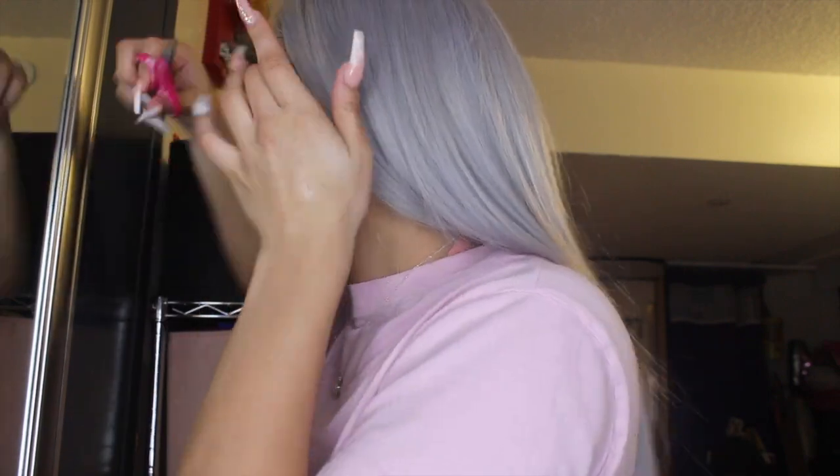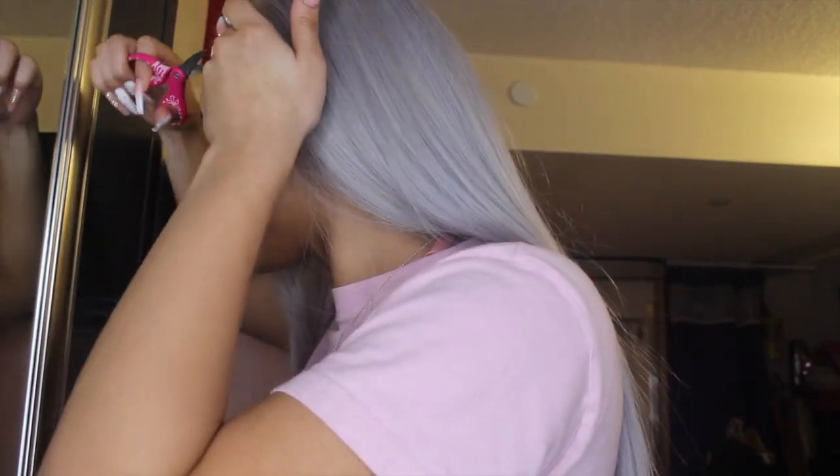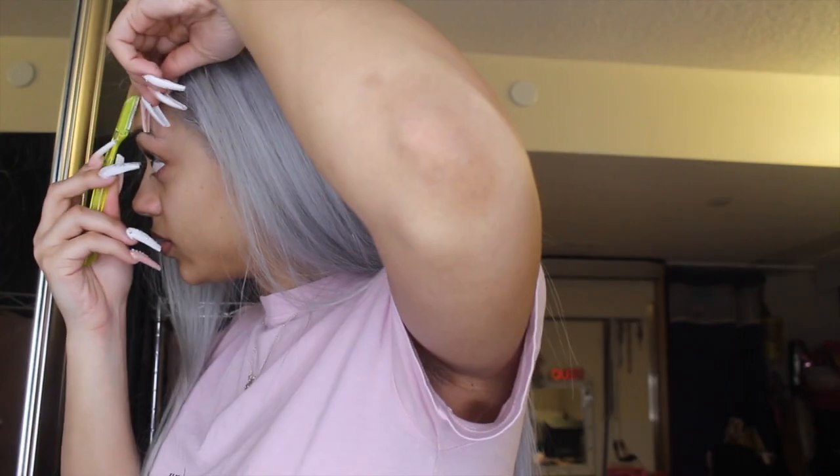I didn't get to finish my hair that exact day — I need to do a whole story time on that. I was just cutting the lace. This is actually my first time ever cutting a lace and installing a wig by myself, so I was struggling, but it came out nice.